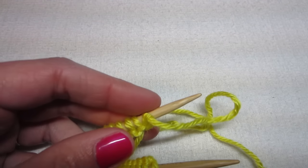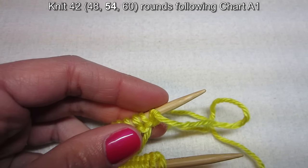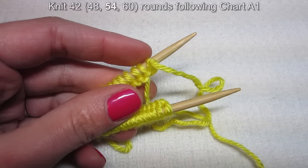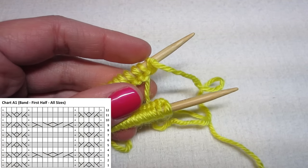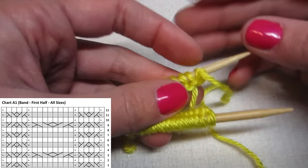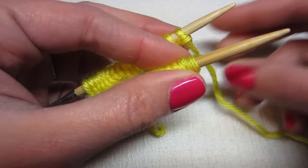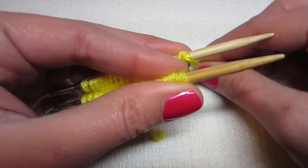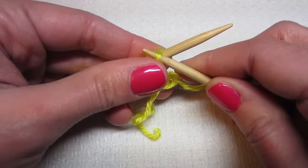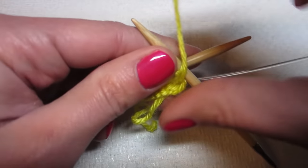We're going to follow chart A1 for however many rows it says, depending on what size you're making. Let's start with row one. We're first going to do a purl — when we purl, our yarn needs to be down here; with the knit, I put it up here when I'm doing the magic loop method. So we're going to purl one.